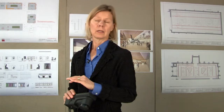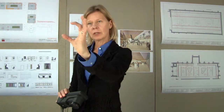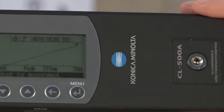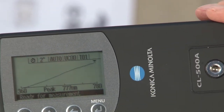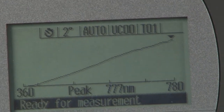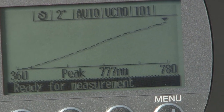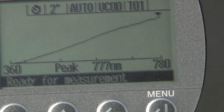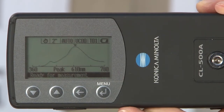Most museum conservators work with a different meter that measures UV at a specific wavelength, not a continuous curve the way that this meter does. It uses a different metric, and I'm hoping that this meter will replace it because this is far more useful information.